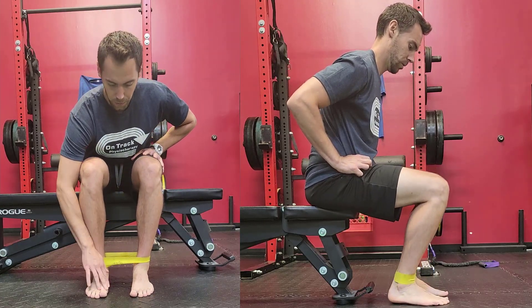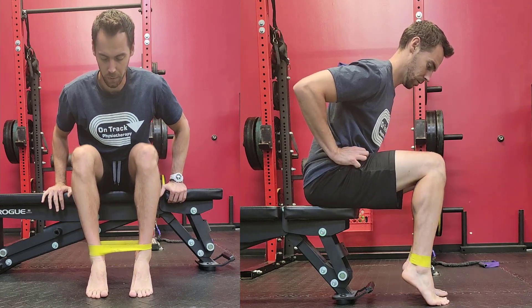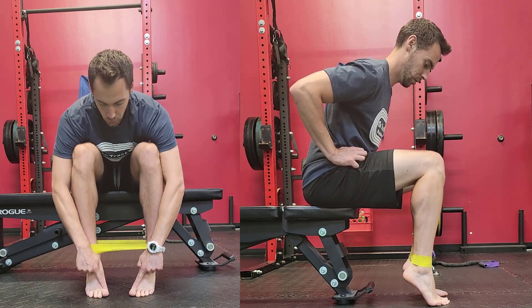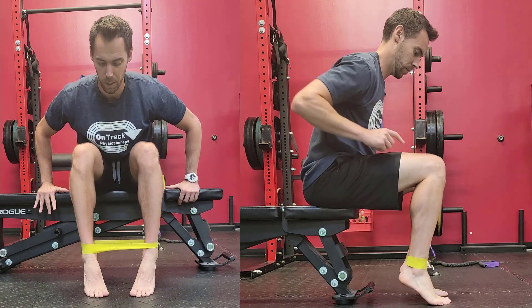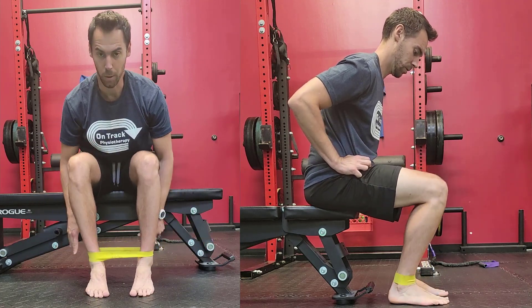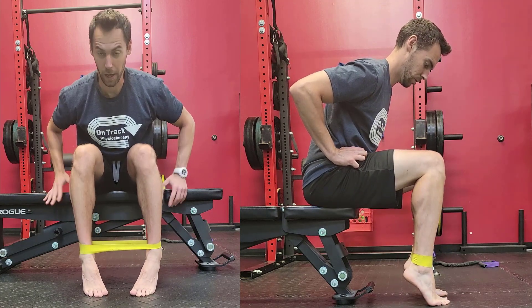Put a band around the ankle. Feet are going to be about a fist width apart. You're going to do a calf raise, but as you do a calf raise you're going to push your heels out into the band, keeping the big toe glued to the ground. I don't want to see you rolling up. Keep that big toe down as you push the heels out as far as you can into the band. Then come back down and repeat that calf raise.